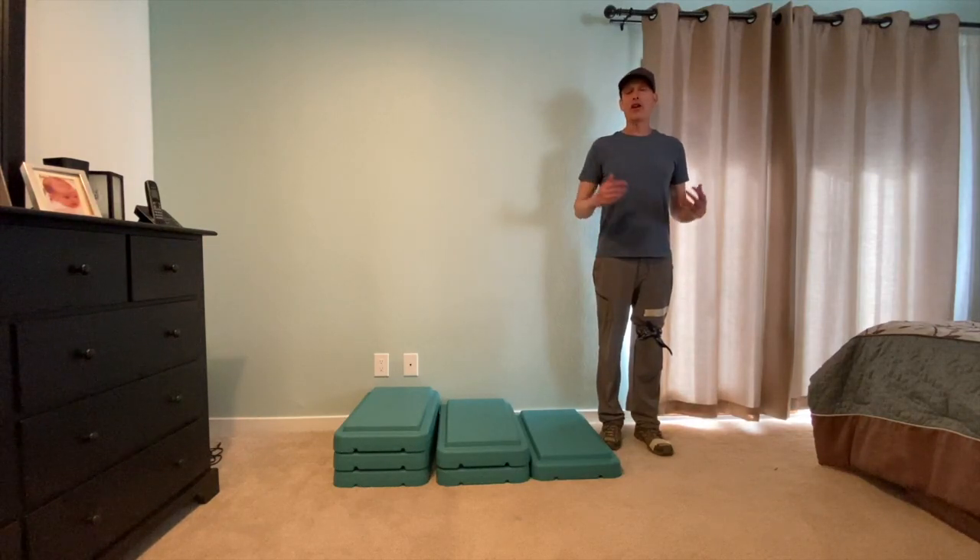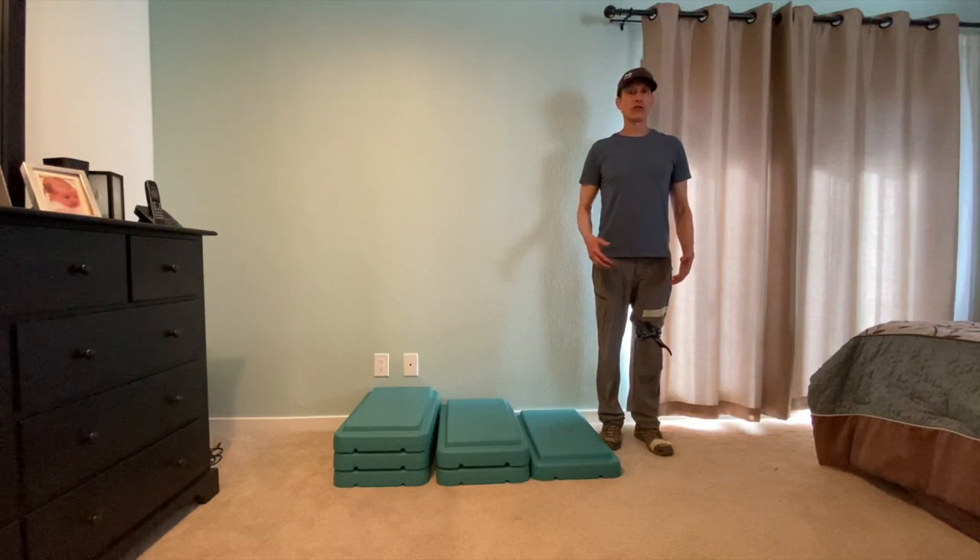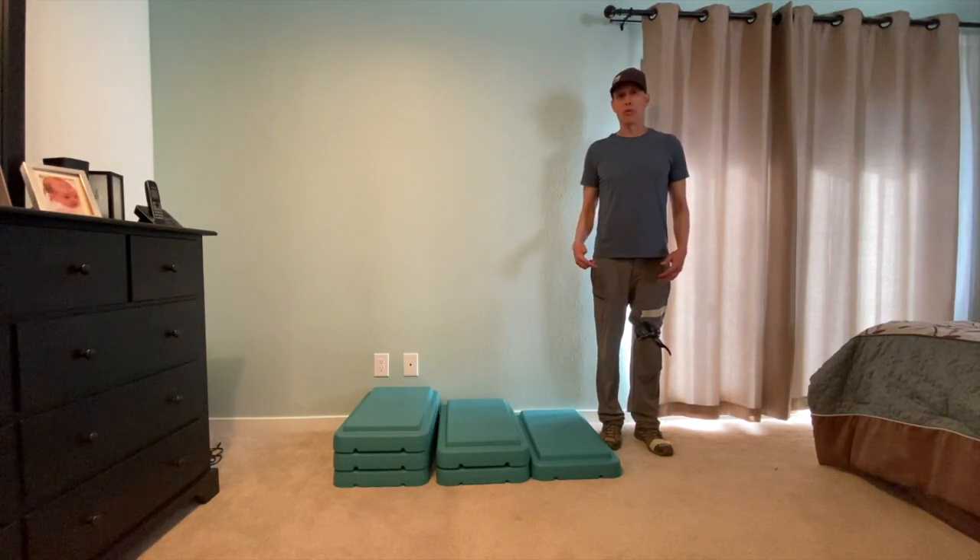Hi, Coach Kraus here. Today I'm going to talk about going upstairs. When we walk upstairs, it's important that we alternate or switch feet as we go up. Let me show you.